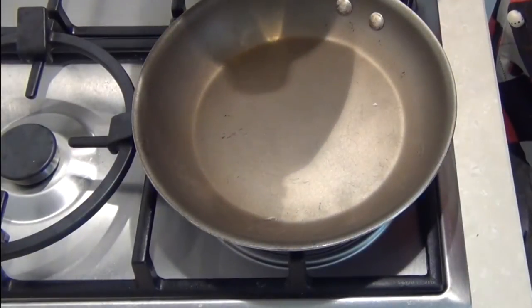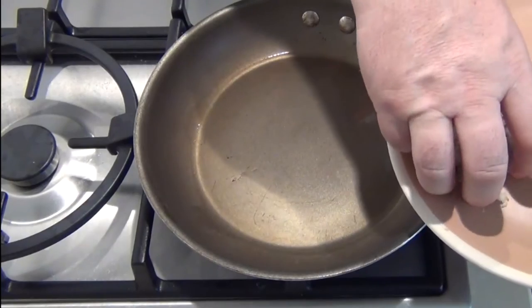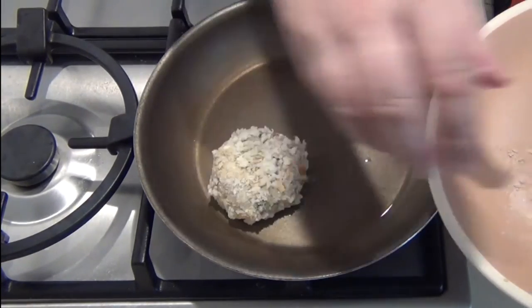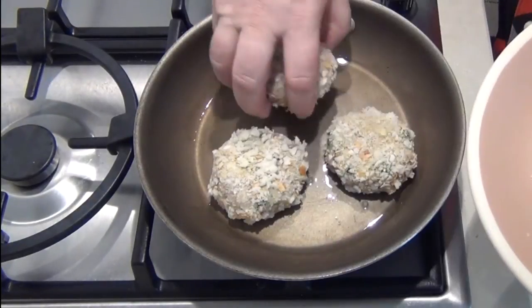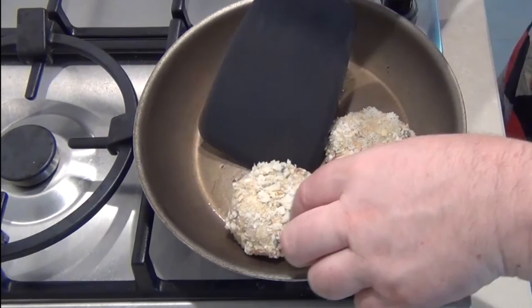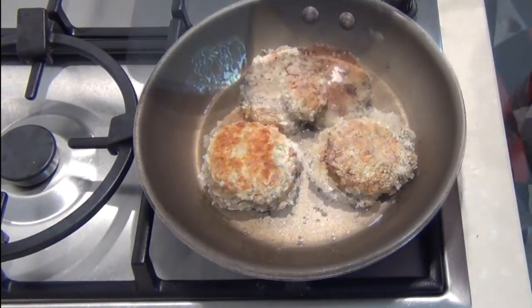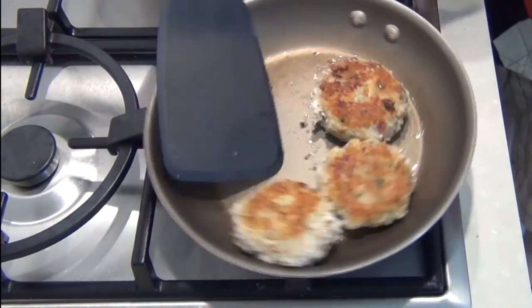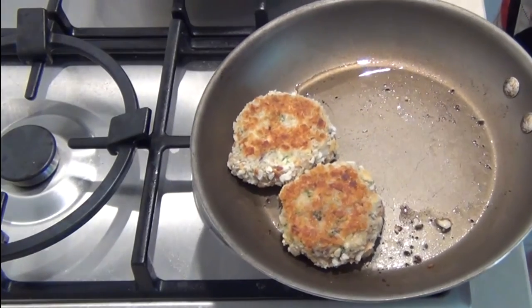Into a frying pan with just about a tablespoon of oil, I'm going to add three fish cakes at a time. Drop them in there and fry them through until they're golden brown. After a minute or so, try and turn one of these over — there you can see on the back that's nicely browned. When you're happy that they're cooked through, take those fish cakes out and pop them onto a plate.